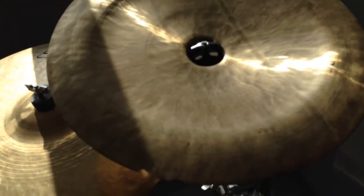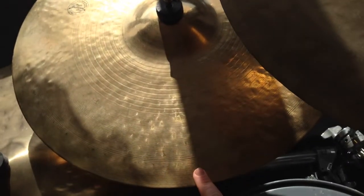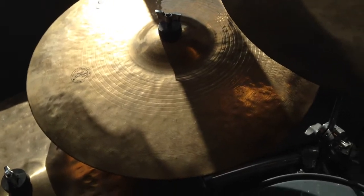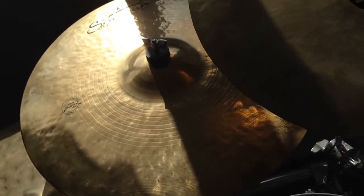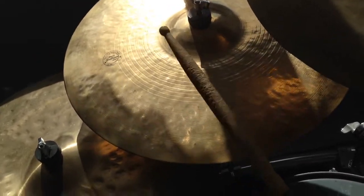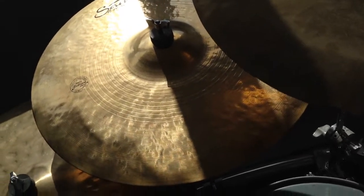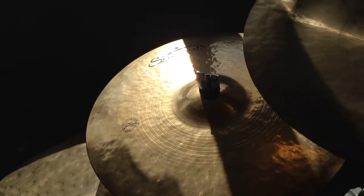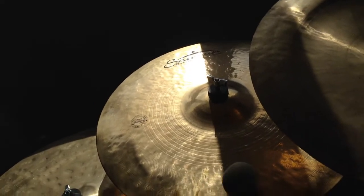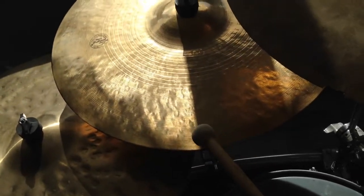Next up we have the Sabian Regular Brilliant Heavy Crash. The size is 20 inch and it is a wonderful ride cymbal, but it can also be used as a crash cymbal, which is what it was originally designed for. It is a pretty good crash cymbal.